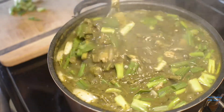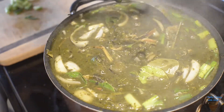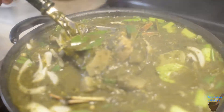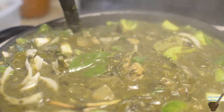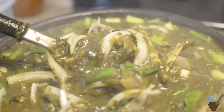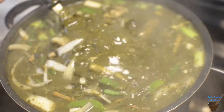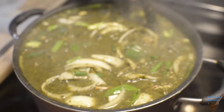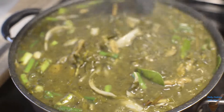If you have kai mot deng, you could also put it in there, but we don't have it today — and this is good enough. Look at the nang hua — this is how you want it. It cooks for about 45 minutes. I'm going to put this in a bowl and take a picture for you guys, then we'll taste it.